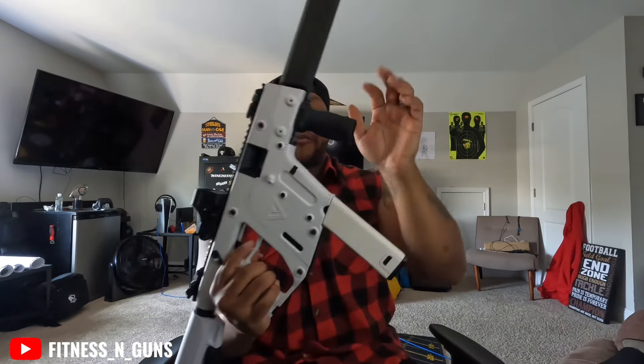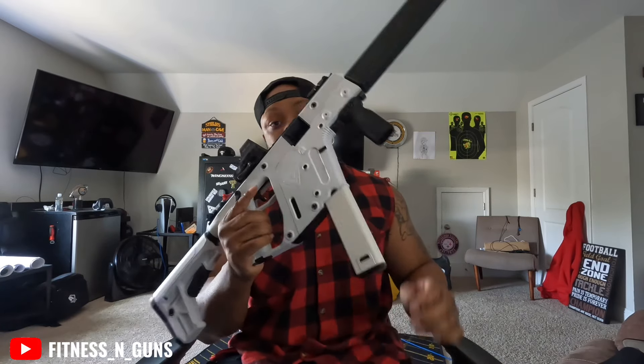I went ahead and put that vertical grip on it because I did some research and they were saying if you want to shoot it holding the mag area, people have been accidentally hitting the mag release and the mag was falling out. I was messing around with it and I'm pressing on it pretty hard.